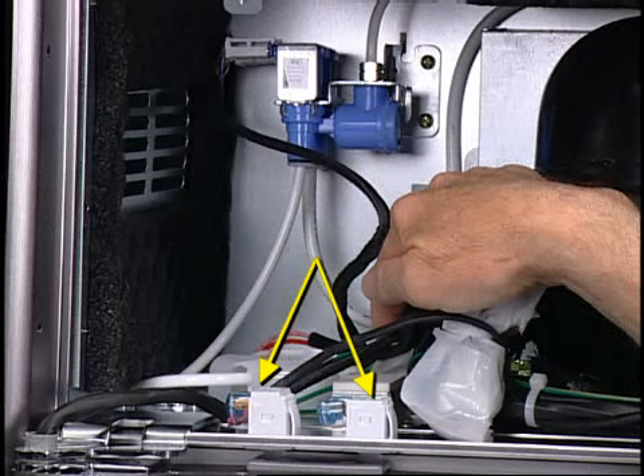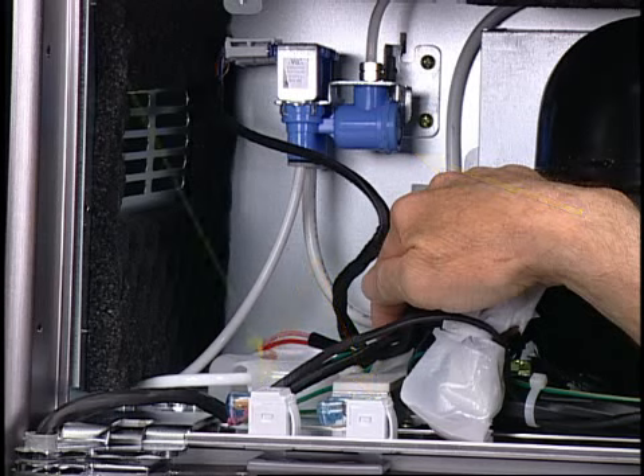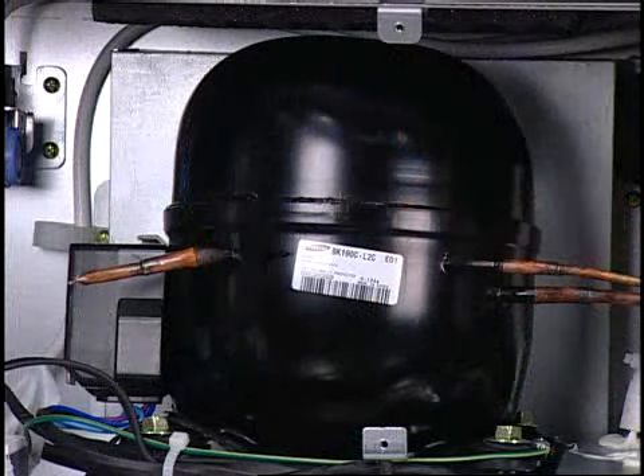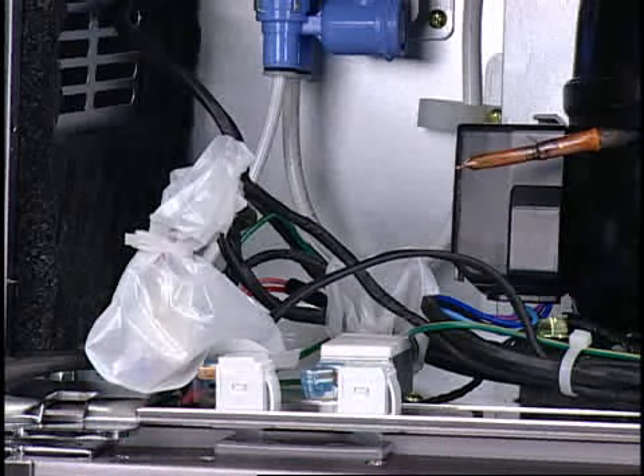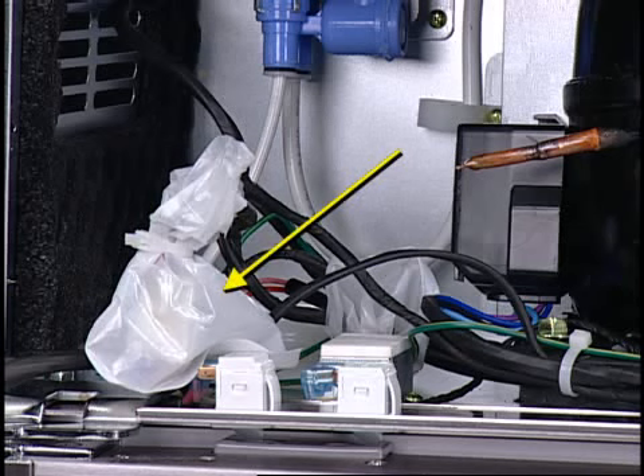Here are the two freezer door switches: one for the ice dispenser circuit and the other for the door position sensor, used for the light, fan motor, and alarm. Also visible is a dual water valve, the fill tube for the ice maker, and wiring going to the fill tube heater, the compressor, and an overload protector.